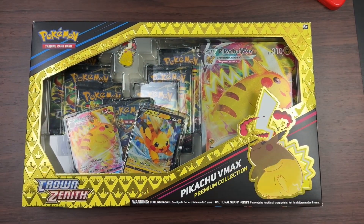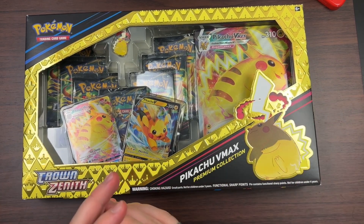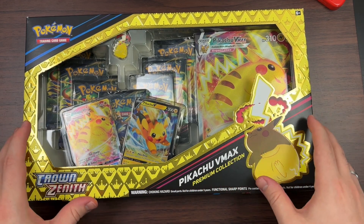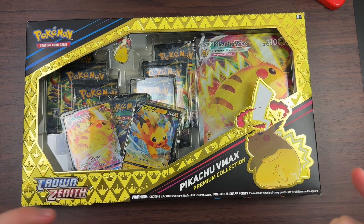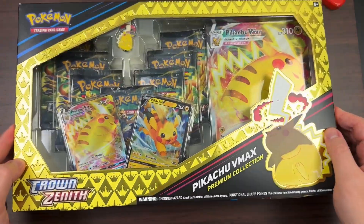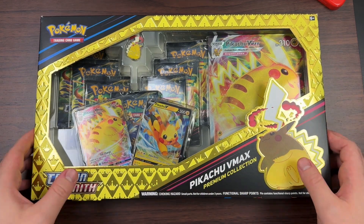What's going on everybody, welcome back to the channel. It's been a while since I've made a long form video. Today I have the Pikachu VMAX Premium Collection Crown Zenith — this is actually the Black Friday Walmart deal. It normally retails for 50 bucks but it's 50% off so 25 bucks, and I would definitely recommend picking it up because they're going to sell out quick.